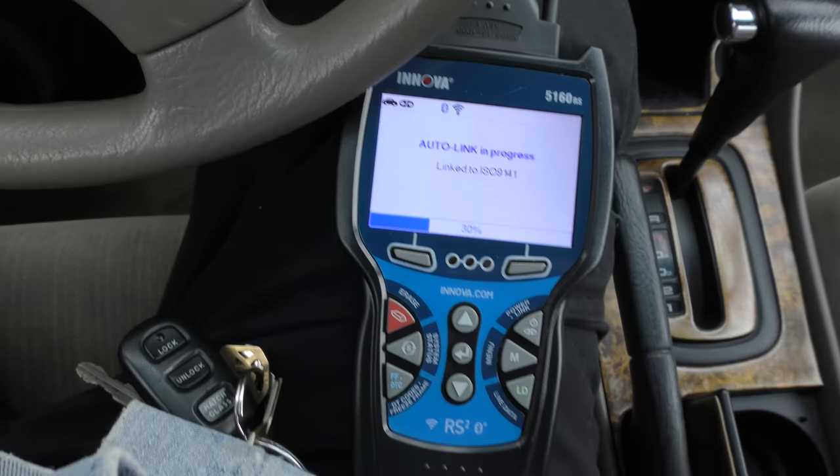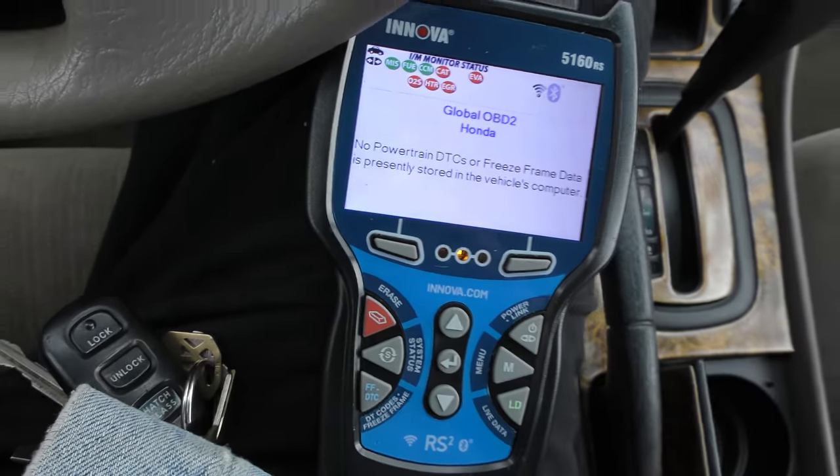First you're going to erase the code — it's erasing now, and you can see the codes aren't stored anymore. The customer brought two oxygen sensors; he didn't know where they came from or whether they fit on this car. He got one of them from a junkyard. I've looked up the original part number on my AllData app on my phone — these are both Denso sensors — and I cross-referenced the original Honda number to the Denso number.